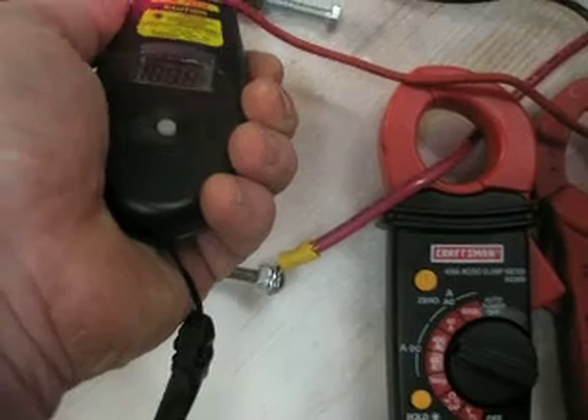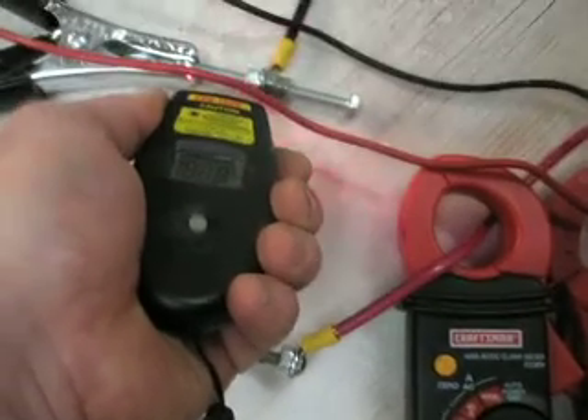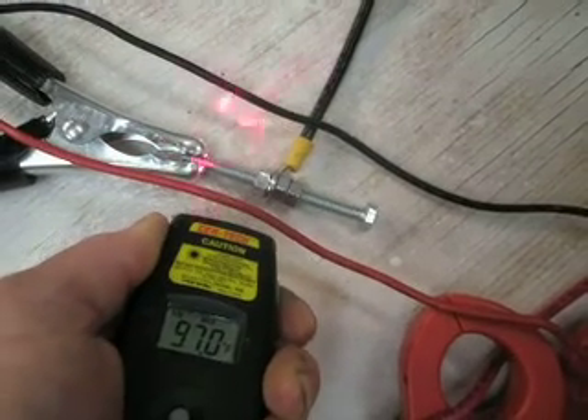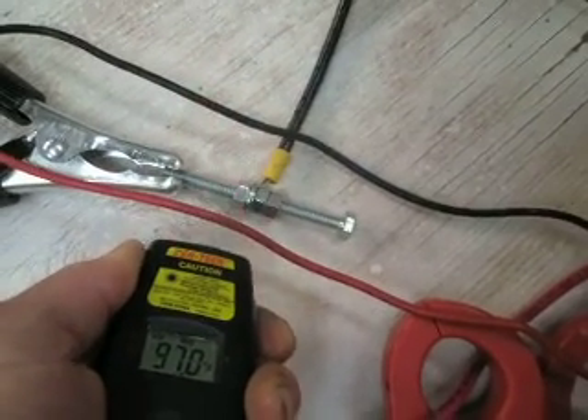Now here, this is an ordinary bolt you can buy from any hardware store — nothing special about it — reading 97 degrees.